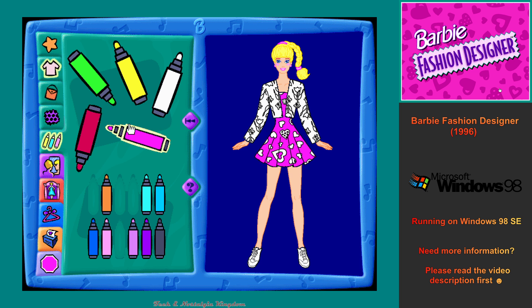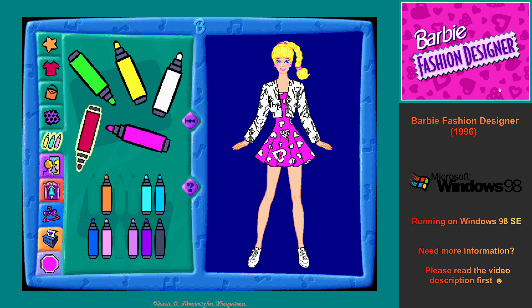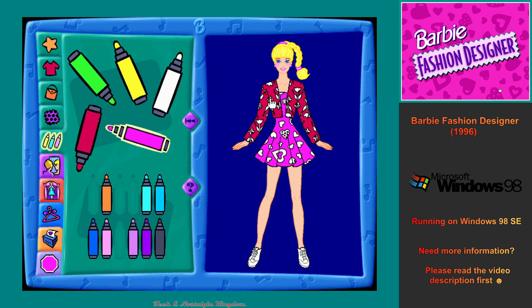You can change colors as many times as you like, or you can go back and create something new by clicking on any of the flashing design buttons. To see me pose in this outfit, click on the dressing room button. To see me model this outfit in a fashion show, click on the fashion show button. To print this outfit, click on the print button.